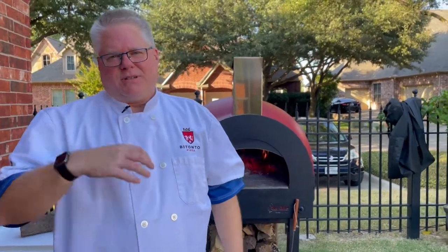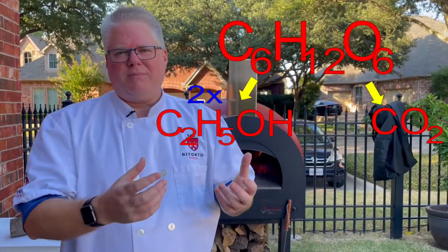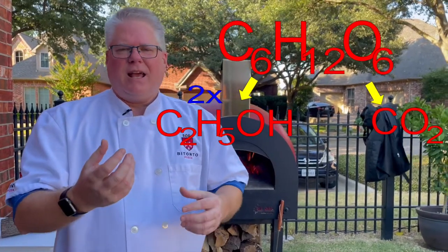During these three steps, yeast is doing its job, which is basically taking the sugars that exist in the flour and then breaking them down into carbon dioxide and alcohol. So you've probably noticed that there are multiple types of yeast available.